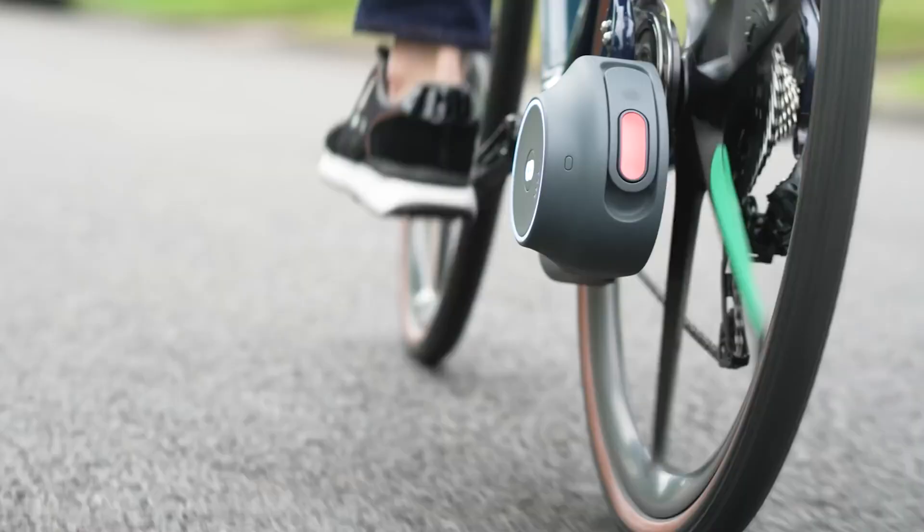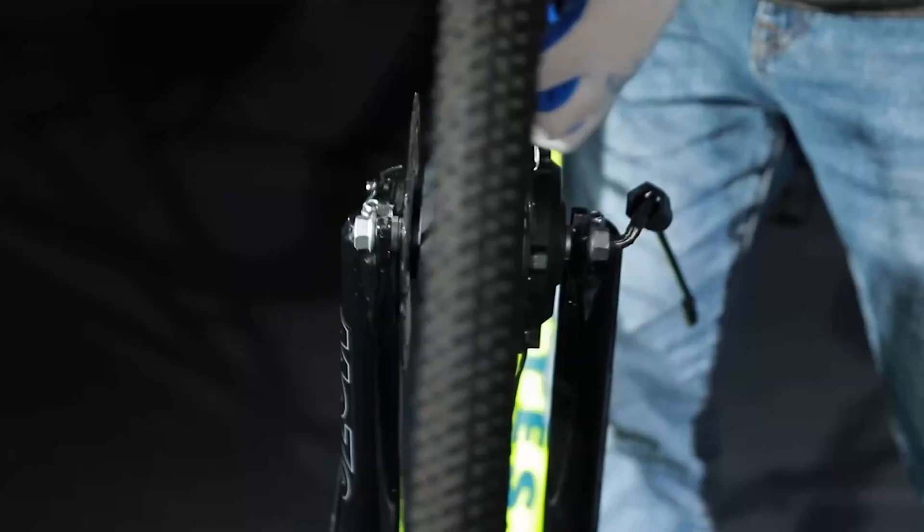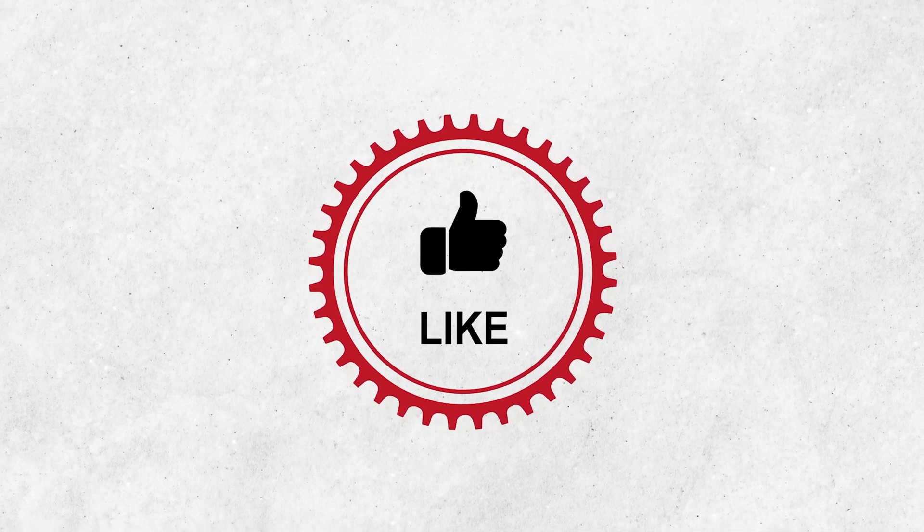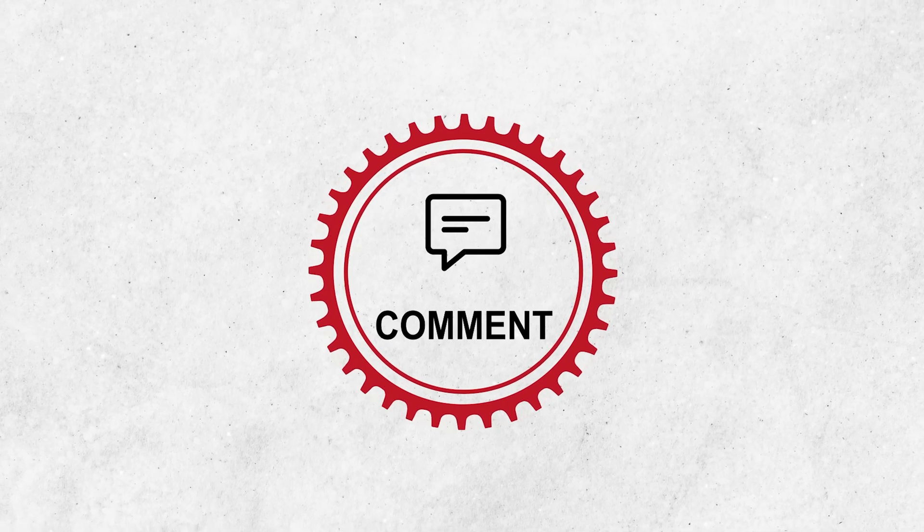That was our list of the top 7 best e-bike conversion kits. Thanks for watching — we appreciate your thoughts in the comments section. Please share this video if you find it helpful, and consider subscribing to the channel.